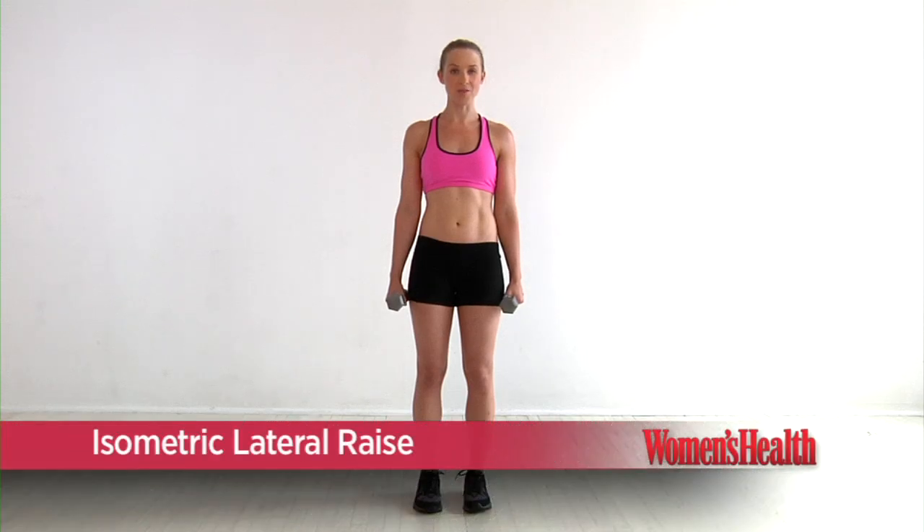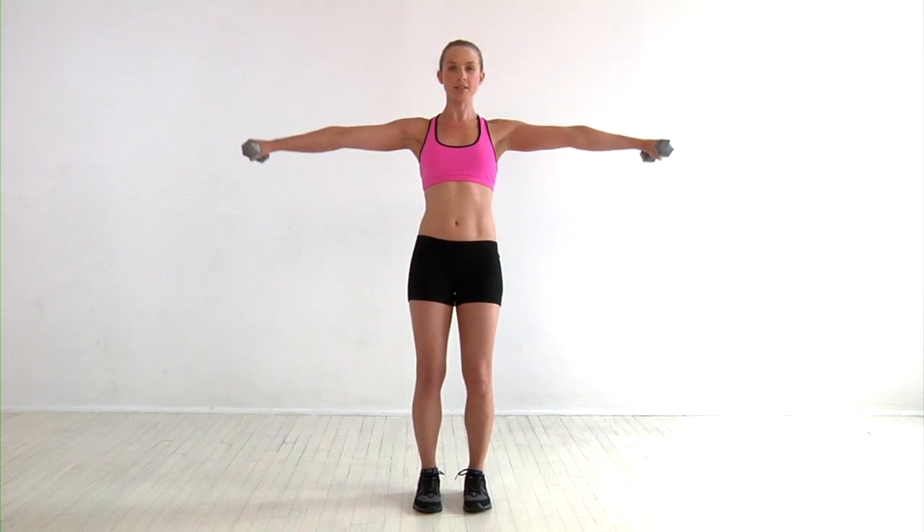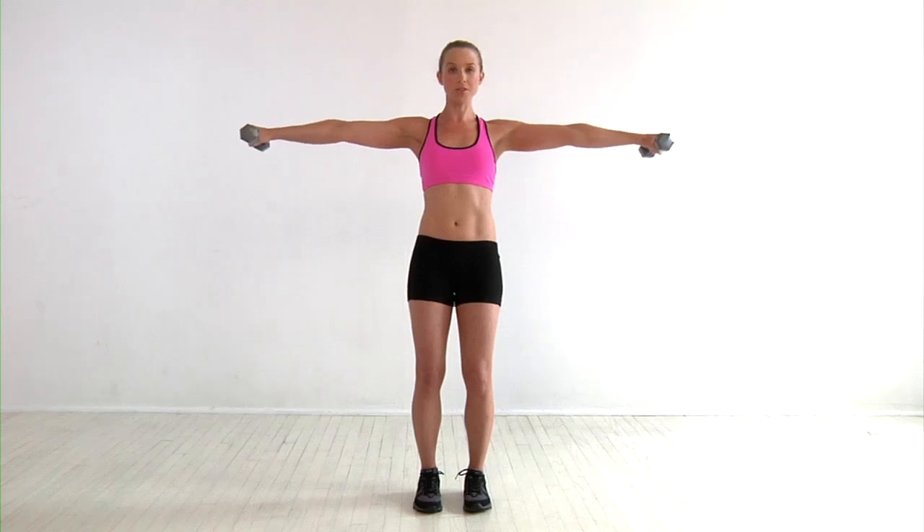The isometric lateral raise. We start with a pair of lighter dumbbells, feet right underneath the hips, core engaged, stand tall. You're going to raise the arms out to the side. You don't want to keep them too low or up high — you want them right in alignment with the shoulders. You're going to hold here, just squeezing the belly.